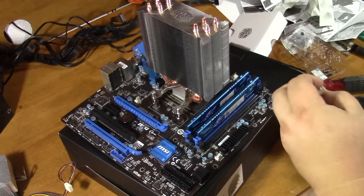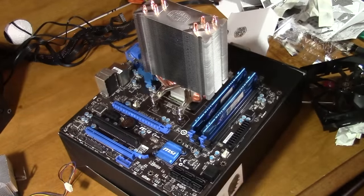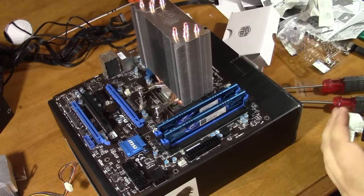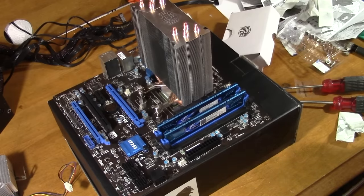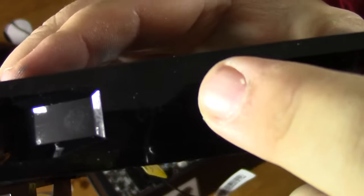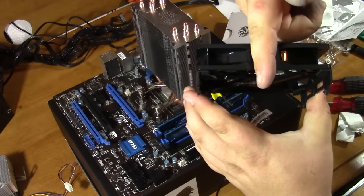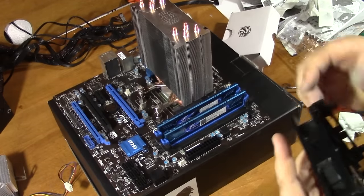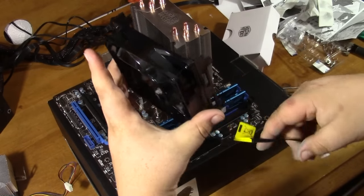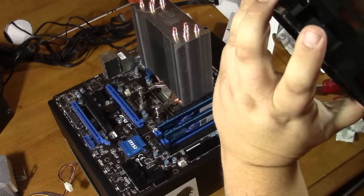This fan wire will go to our CPU fan header, which is right here — it says 'CPU fan' and it's a 4-pin. When you have a 4-pin fan header, the motherboard can adjust the speed of the fan according to temperature. On fans there are arrows — one indicates airflow direction, so I want to push air up towards the top of the case. I'll turn this fan so that my cord can come up here for cable management.